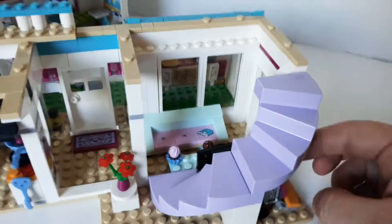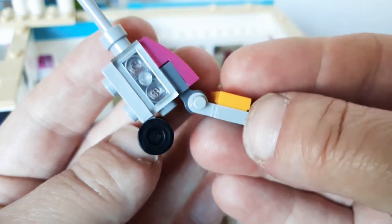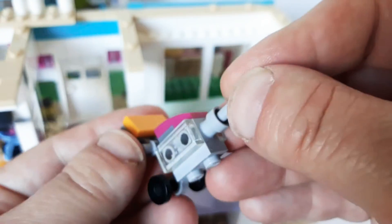And under the stairs is a vacuum. I like the vacuum. It's pretty cool — it's a neat little build. It's not so bad for what it's for and it's kind of cute that it hides under the stairs.